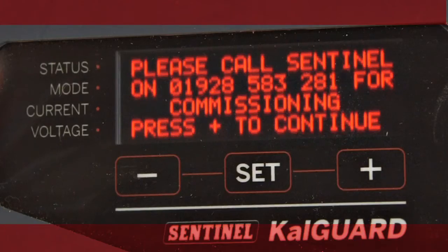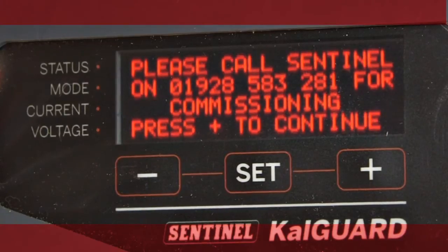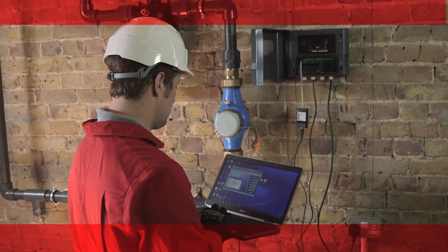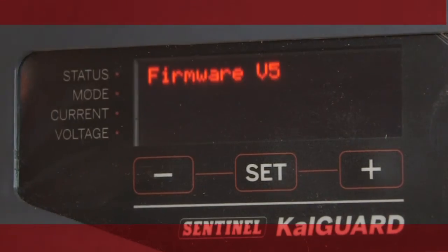A commissioning message will also pop up to remind installers to contact Sentinel Commercial for help. The controller can also accept firmware updates as performance enhancements are developed.